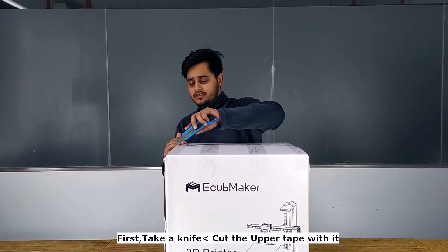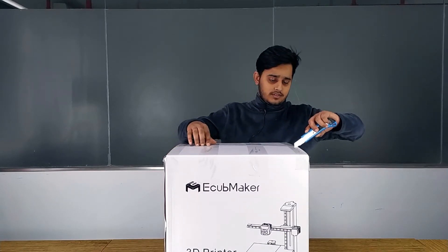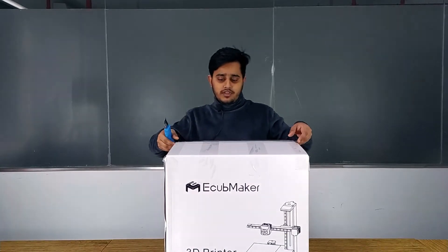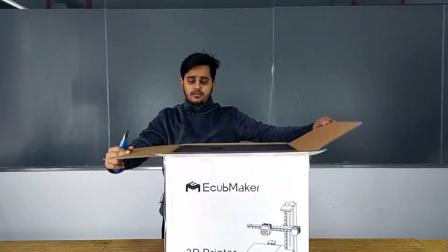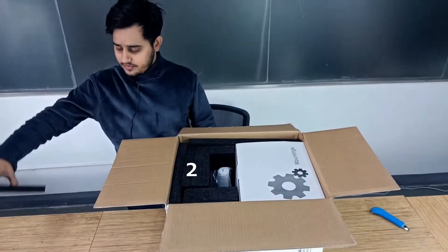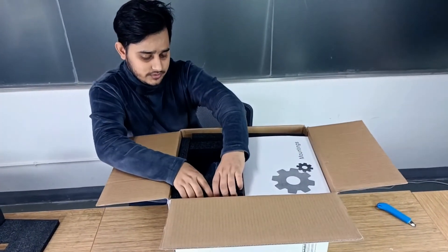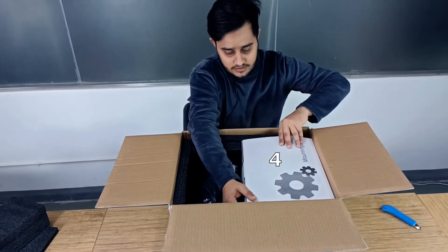First take a knife and then open the box from the top. Cut the tape, cut these two sides also, and then we can open this one and these four parts for the lid. Now we will remove the upper cover, lift this one up, and then take out this box.